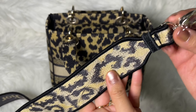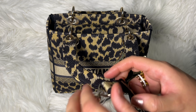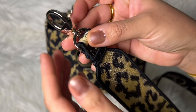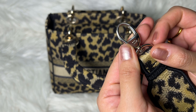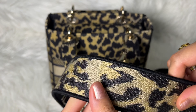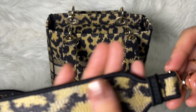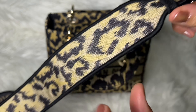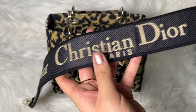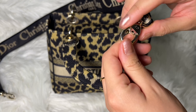Here is the strap that came with the handbag. Let me remove this wrapping plastic so you can see — on the hardware of the strap it says 'CD' for Christian Dior. It's a very light pale gold tone and the leopard print on the strap is so beautiful, honestly exactly like the original I would say. On the other side of the strap it says 'Christian Dior Paris' — the alignment is perfect.